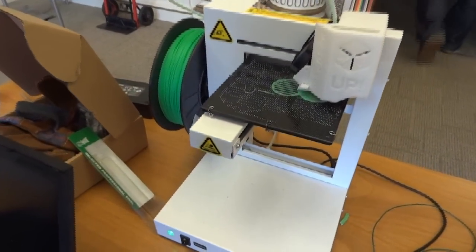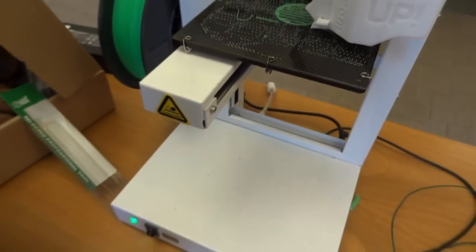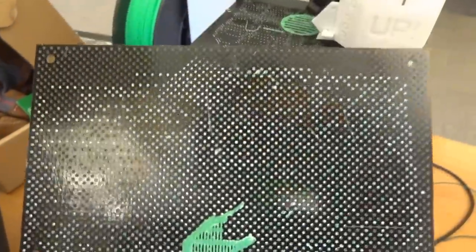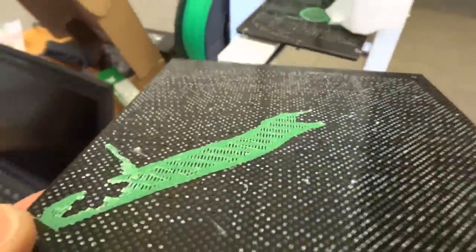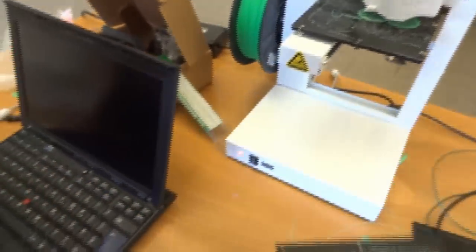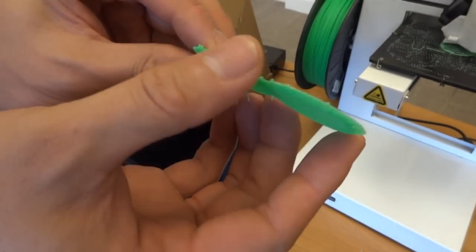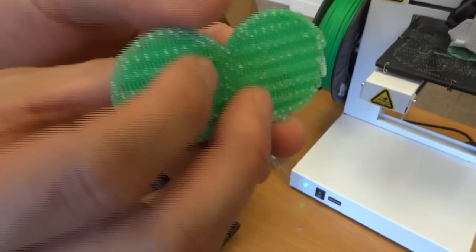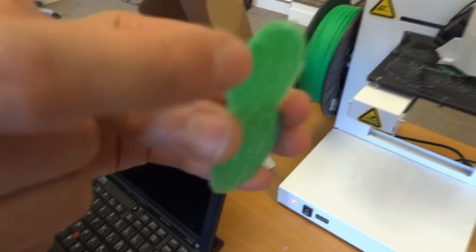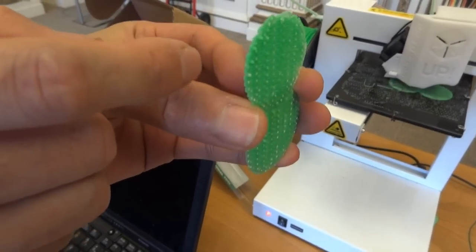It's printing on some sort of perforated board — full of holes essentially. So the first layer is pushed down into the board, each on a sort of raft. If you look at it from the side you can see they push inside this board. It's covered in prickles, which makes it stick very, very well.